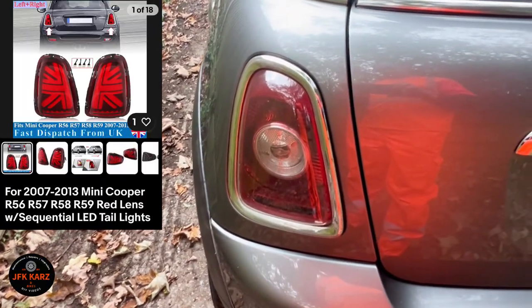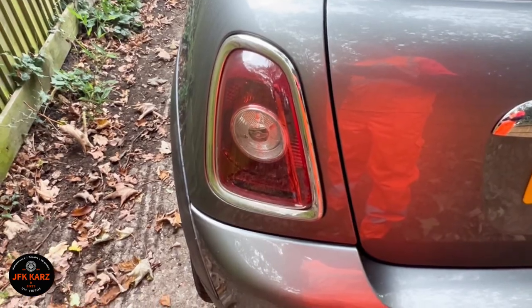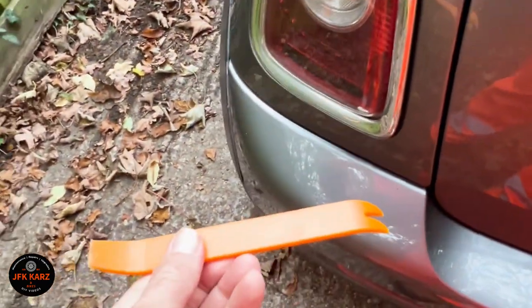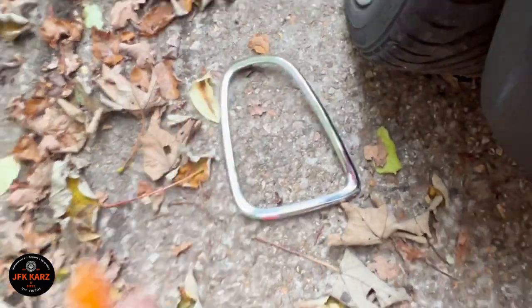To access the screws on these lights you need one of these tools. You basically just go around and ping it off — that was quite easy. Be careful not to break the trim.